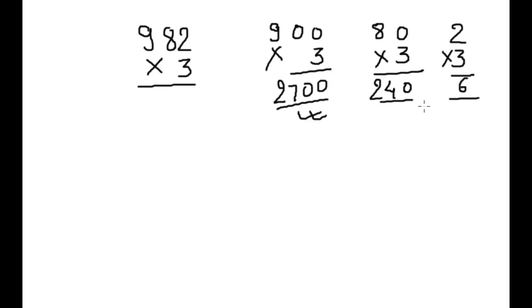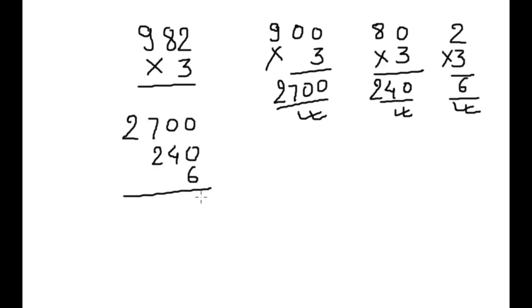Now we will add all 3: 2700, 240, and 6. The answer is 2946.